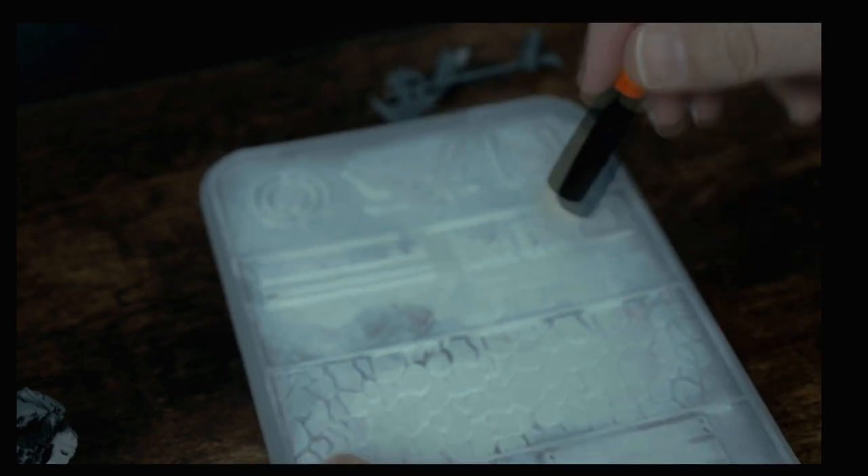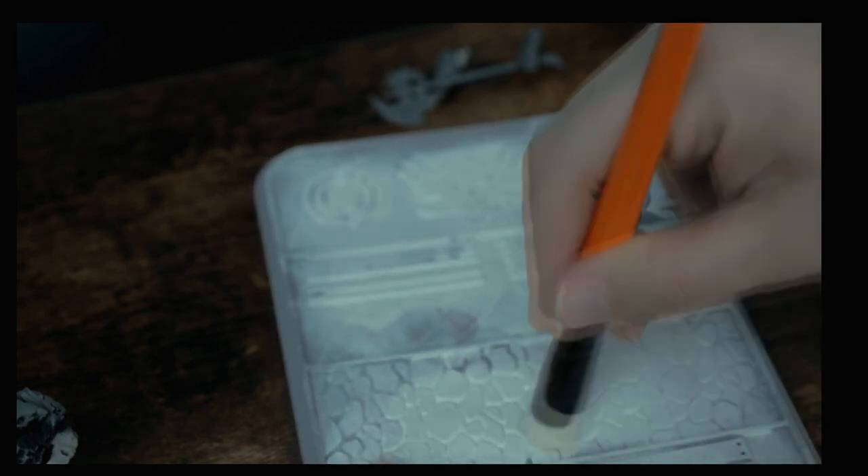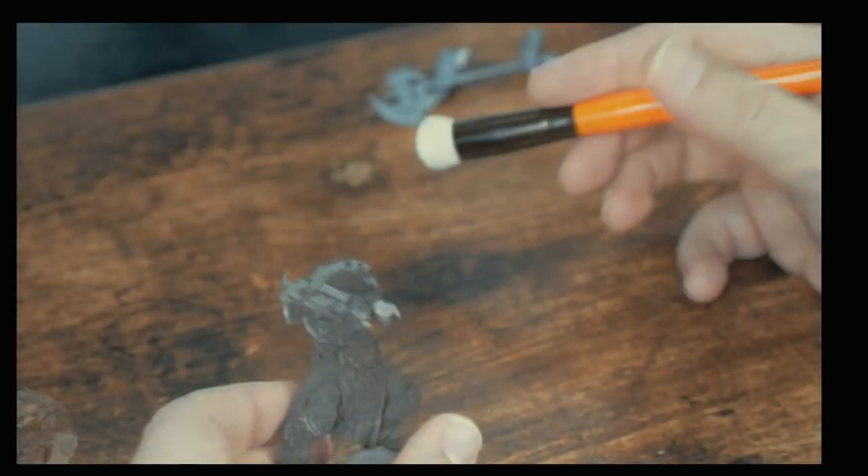Now I'll break out my new Minotaur Hobbies drybrush that I picked up in a recent Kickstarter and load it up with some Vallejo white paint. Next I use this texture palette to remove most of it. If you don't have a texture palette, you can use a scrap of cardboard or a paper towel to brush off the paint.